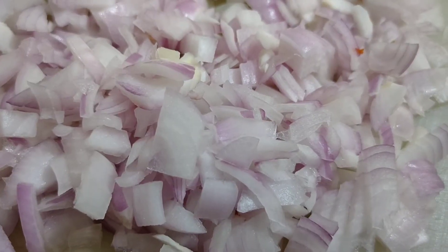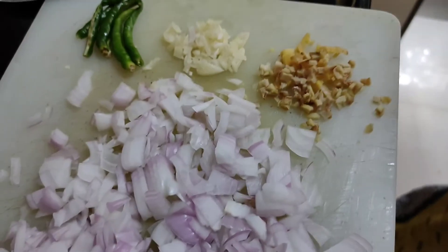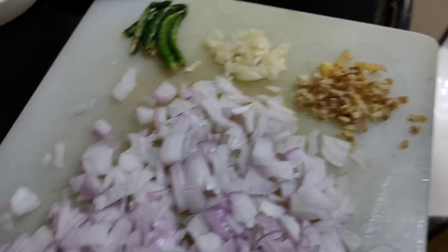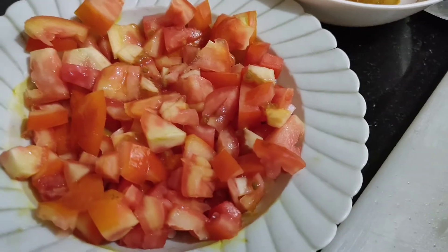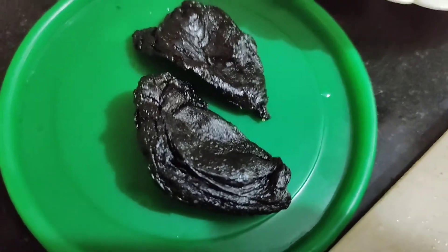I have chopped the onions to tiny pieces. Ginger and garlic are also chopped into tiny pieces. Tomatoes are chopped again into tiny pieces, and I have also taken 2 Kerala tamarind.